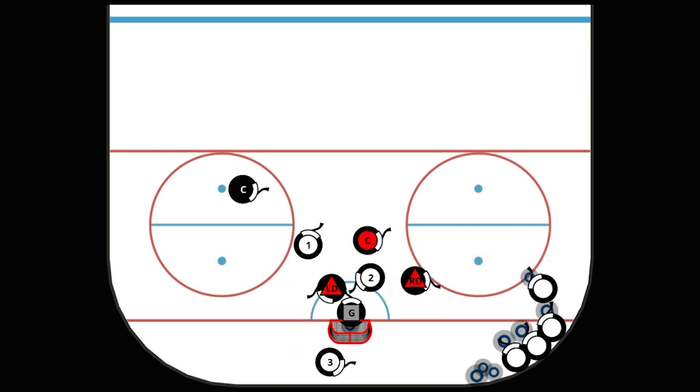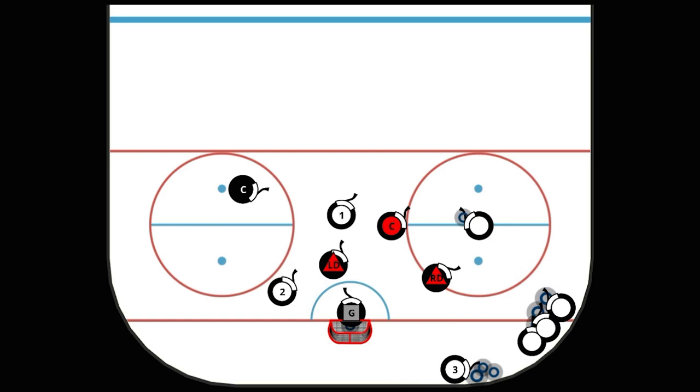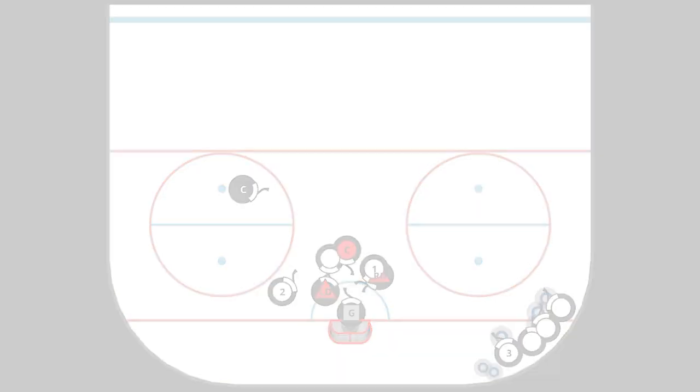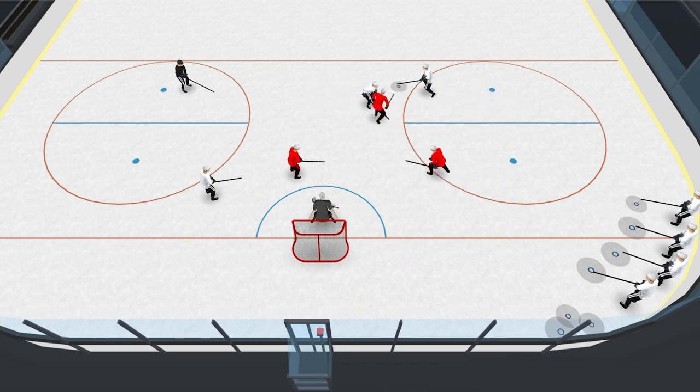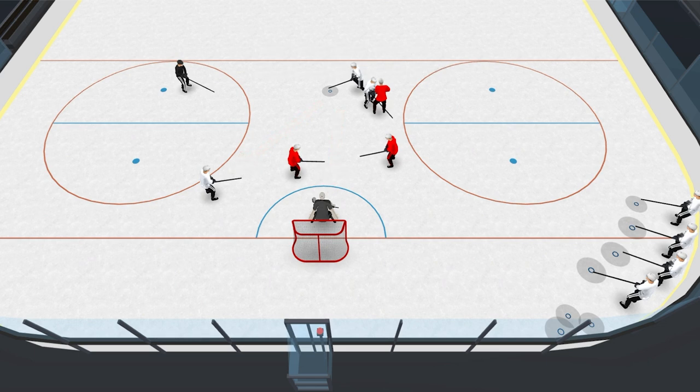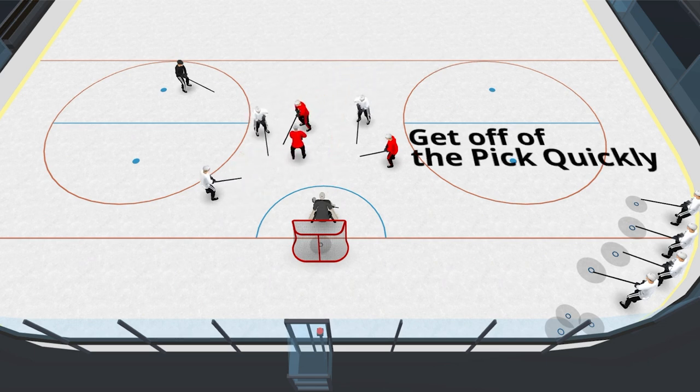The key to this drill is good picking technique. You want to come in and obstruct the player coming across without too much contact to create a two-minute interference penalty. Move in on the backside — if you can turn your back to them so the defender runs into you on the pick, and then when you're coming around the outside, make a quick decision.